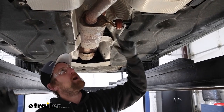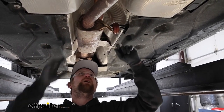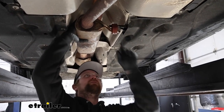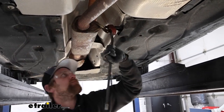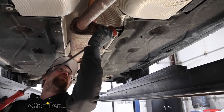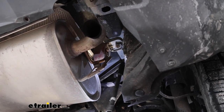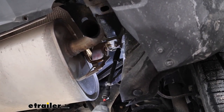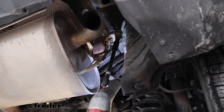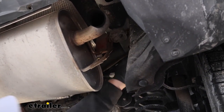If you follow your exhaust towards the front of the vehicle, about in the middle of it, you're going to have a rubber isolator hanger. You can spray it down with soapy water to help lubricate it, and just kind of work it back and forth to get things loosened up. You can take a pry bar or a big screwdriver and work one end of that hanger off. If you move to the back of your vehicle by your tailpipe, you're going to have another hanger on each side. On the passenger side, there's a wiring harness attached to it, so take a 10 millimeter socket, remove that nut, and pull the harness off and out of the way.